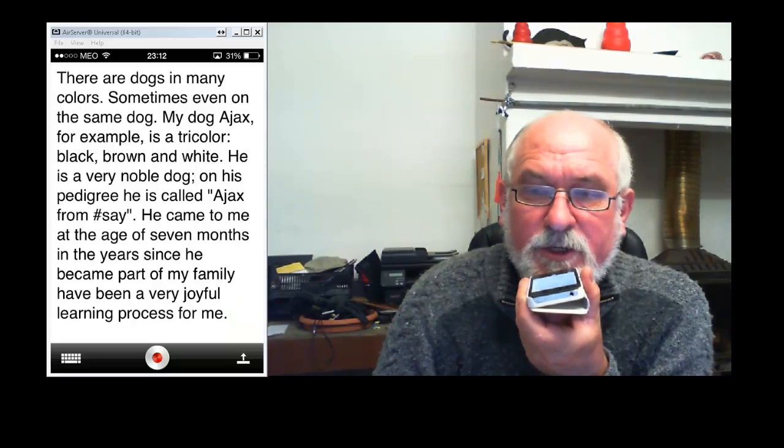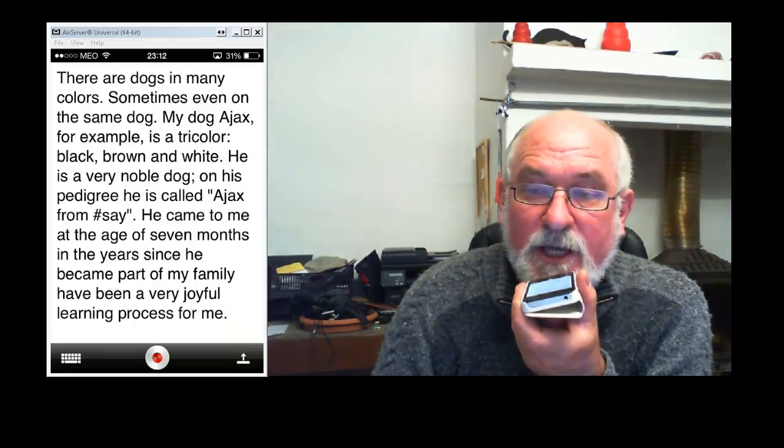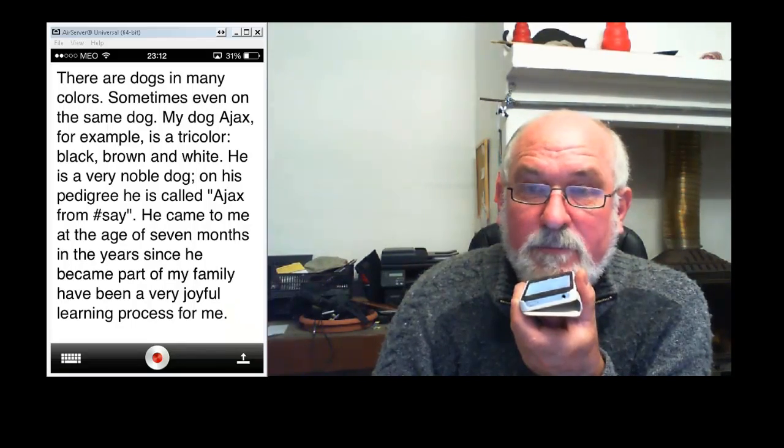There are a few small errors here, but I'm going to let that go and make the corrections later. To continue dictating, I simply press the red button again.